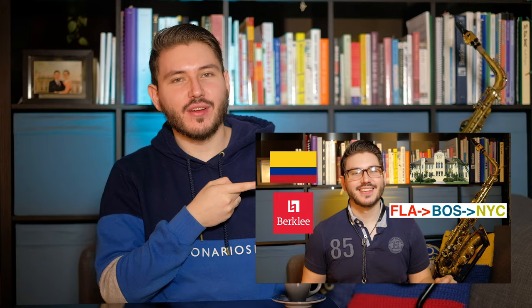Hey everybody, it's your family neighborhood saxmine Alex here. If you're new here, check out my Get to Know Me video. If you haven't already, check out my other series: my performance series, my chat with me series, and my review series.